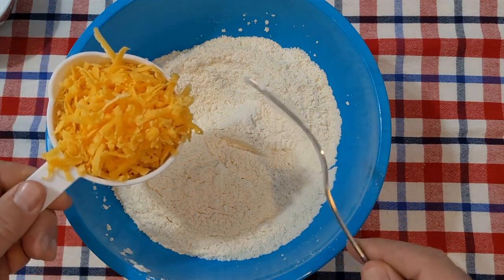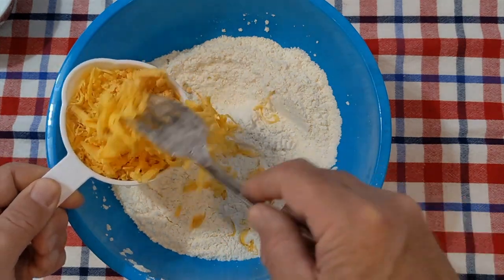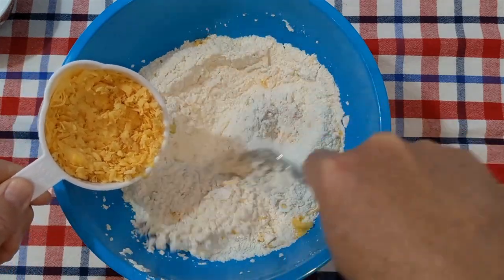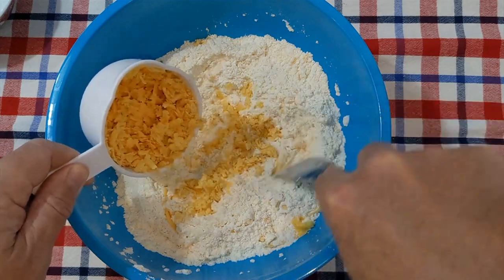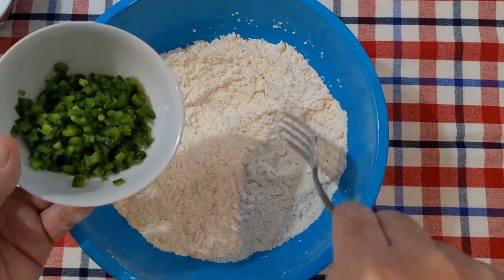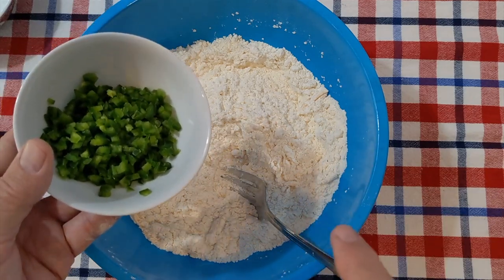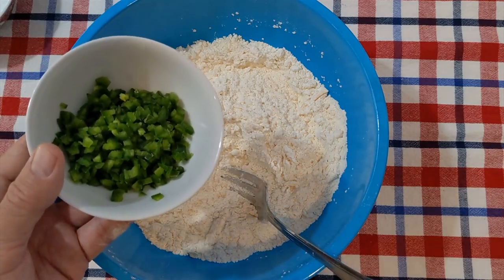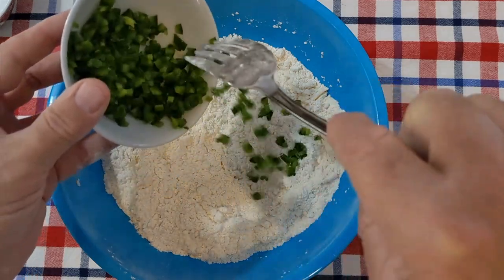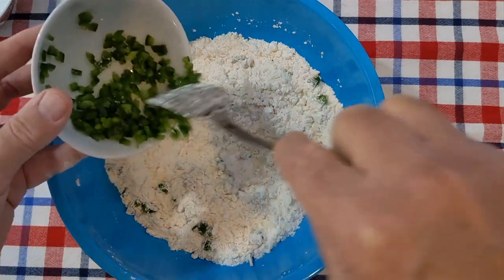Now we're going to mix in one cup of grated cheddar cheese — mix it in a little bit at a time so it doesn't clump up. And now we're going to add in our jalapeño. This was one large jalapeño, diced into about one-eighth inch pieces, and I have removed the seeds and the membrane. I really don't know how hot this jalapeño is going to be, but let's get that mixed in.